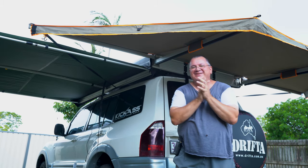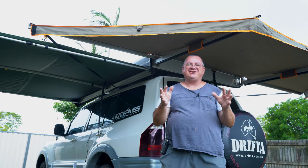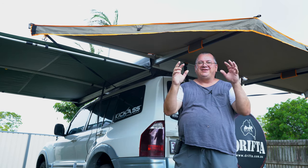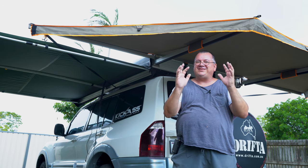Welcome back to my YouTube channel. I've got a new product to show you today, and it's got something to do with these awnings here. Without further ado, let's get to it.